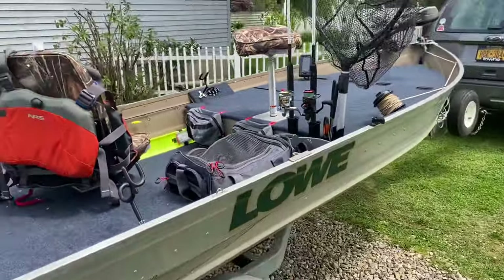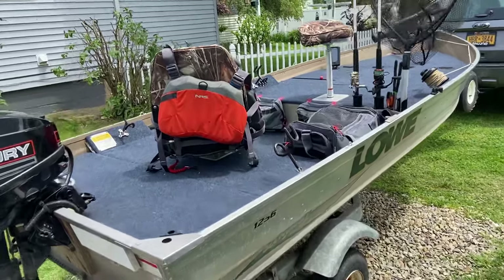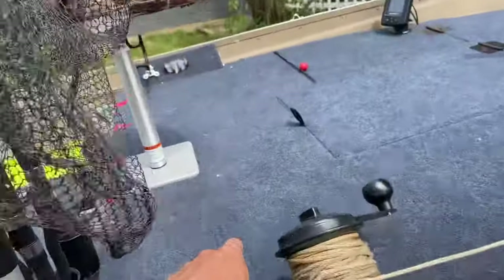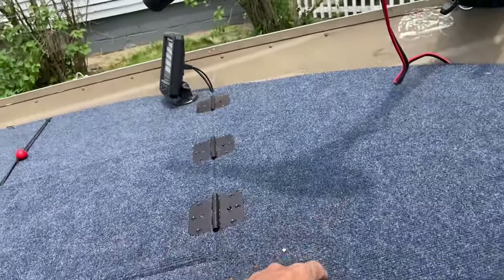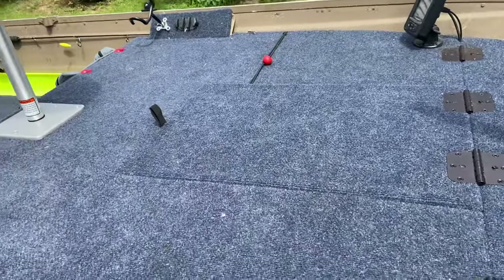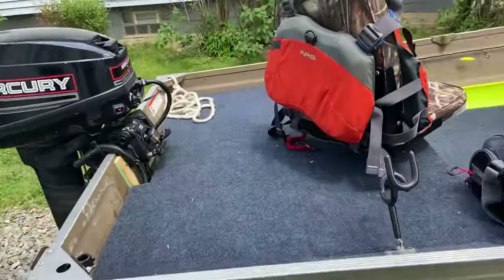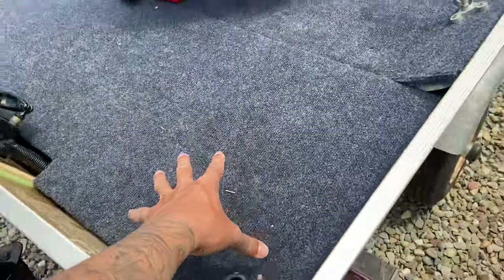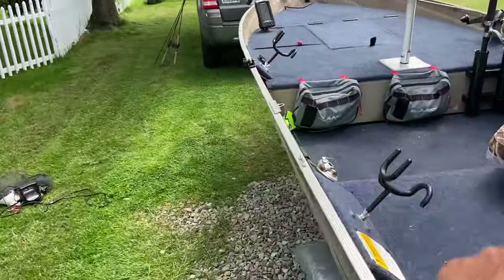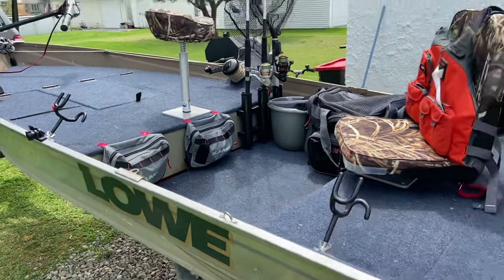Me and my dad actually built this boat. When I got it, it was pretty bare bones — it had some carpet glued to the aluminum, so there was an aluminum seat here, an aluminum seat here, and an aluminum seat here. We made the deck, we made the casting deck with storage in there. We made all of this with plywood, with this storage too. We installed the seats and all that stuff. Let me walk you through it real quick and show you what's going on.